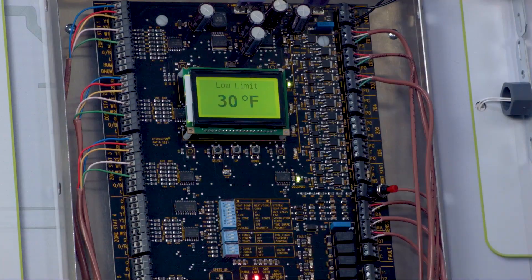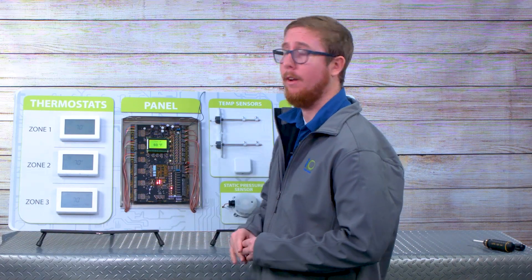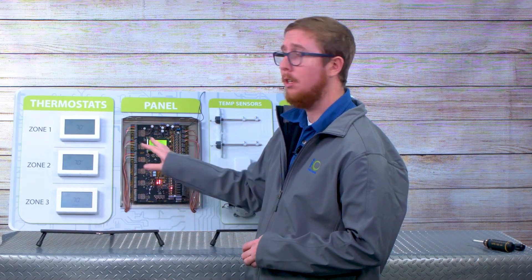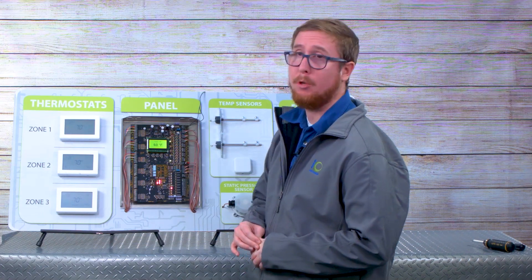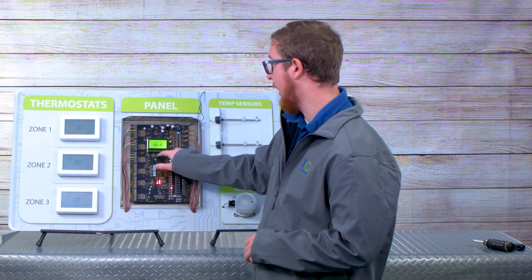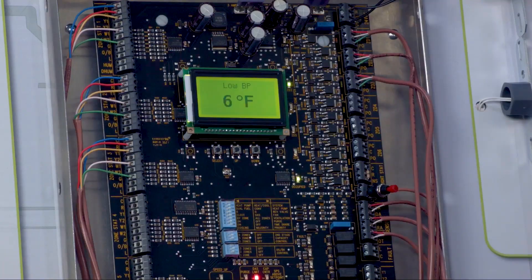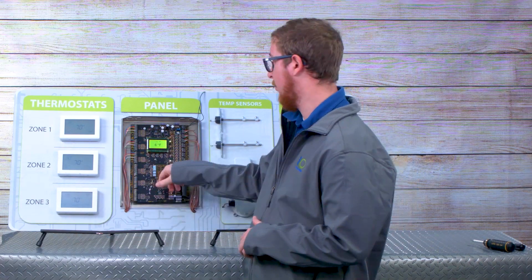Low limit is the same principle, just the opposite. This is the supply temperature where you're saying it's too cold in the cooling season — if I continue letting this cold air go over my coil, it could damage it. High balance point: if you have an outside air temperature sensor installed and you have a dual fuel system, you likely want to do high and low balance point. High balance point is the temperature at which we never want to run that gas furnace — we only want to run our heat pump heat to keep that efficiency high. Low balance point is just the opposite: it's really cold outside, so I never want to utilize my heat pump for heating — I want to jump straight to the gas furnace whenever a heat call takes place.